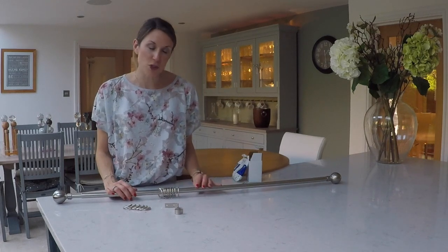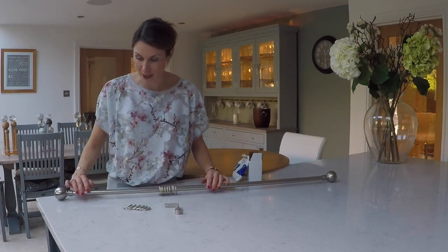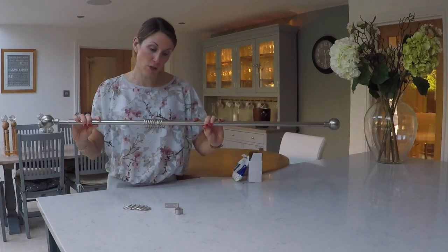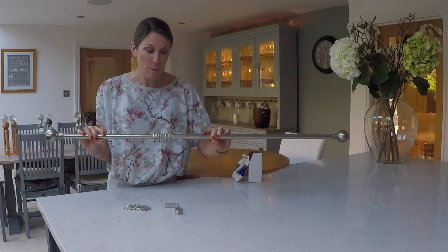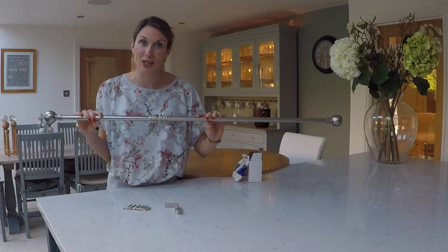Then you have Swish Elements that do a range of 25mm and 28mm poles, so the 25mm slides inside the 28mm. And then this is the universal extendable pole, available in a 16mm to 90mm and also a 25mm to 28mm.